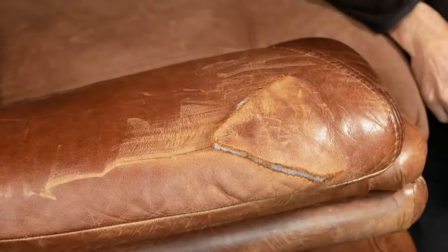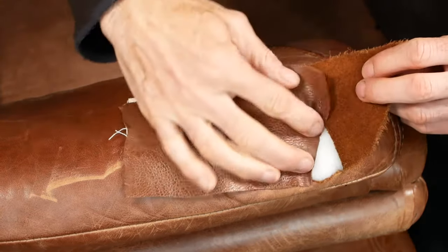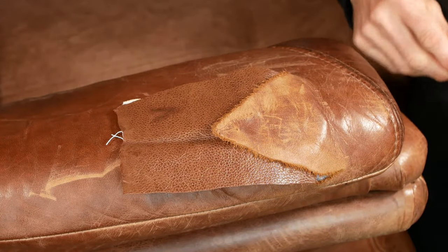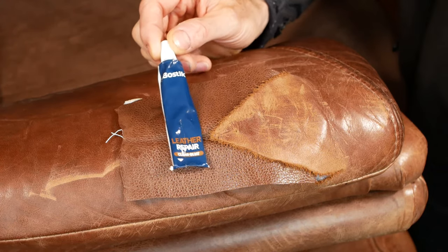We've got something a little bit different today. A friend of mine's just bought a new leather sofa — well, it was new to them, but it was actually second hand. It was in really good condition until it was delivered and it got this fairly sizeable tear in one of the arms as it was pushed through the front door. I've done leather repairs in the past, and I usually stick a patch of leather behind the tear and stick it all together with something like EvoStick, or more recently I've been using this Bostick Leather Repair Glow, which works really well.